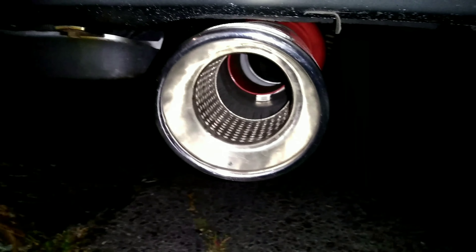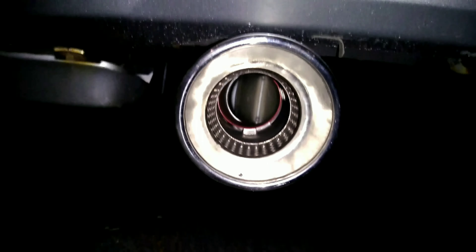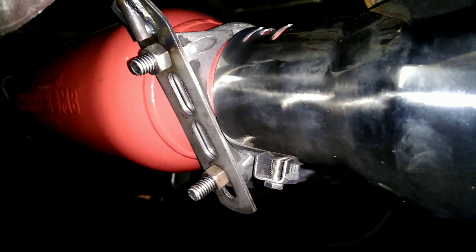So I ended up having to get a larger resonator tip here, and I welded it on just to give it that little bit of feedback engine noise.